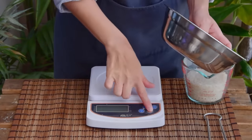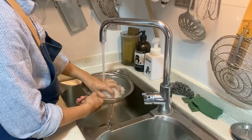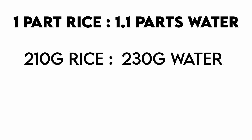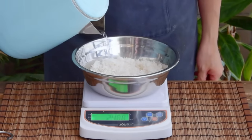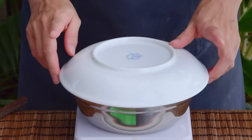Put a bowl on your scale, tare, and weigh your rice. For this recipe we are using 1 cup, or about 210 grams of jasmine rice. Toss your rice in a strainer to rinse off the surface starch. We are using a 1 part rice to 1.1 part water ratio, so that means 210 grams of rice and 230 grams of water, totaling 440 grams. Add hot boiled water until the scale reaches around 440, then give it a good stir to break up the rice clumps, cover and let it sit for half an hour.